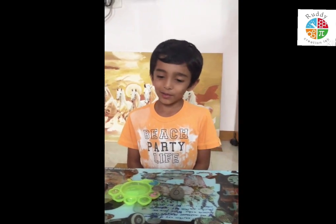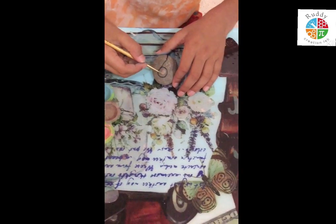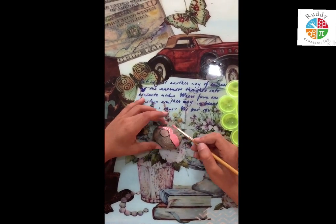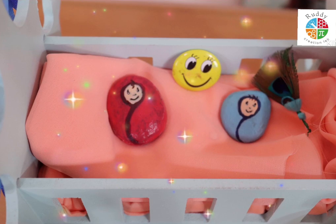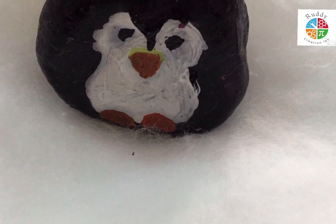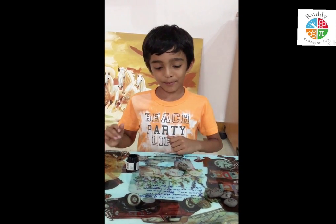Now I am making paper baby girls. I love pen, this is why I make paper.